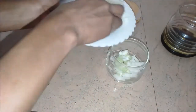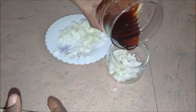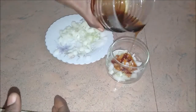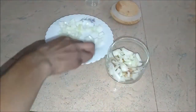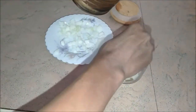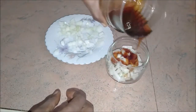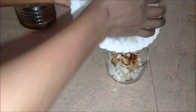What you're going to do is take the chopped onions and put some onions in a container, then take your honey or whatever syrup you have and pour approximately a teaspoon or so. Then put some more onions on top, then put your honey on top.